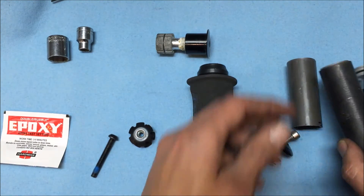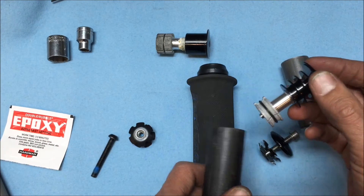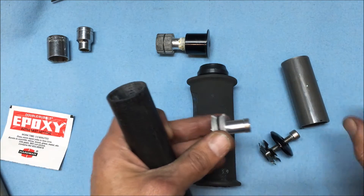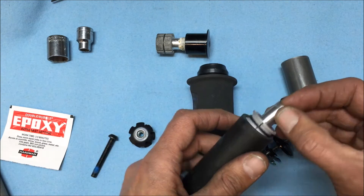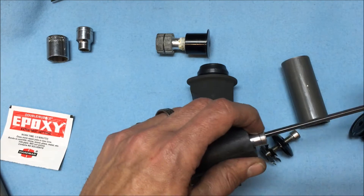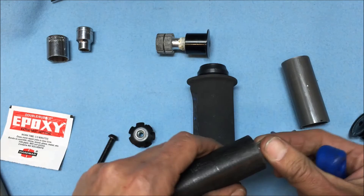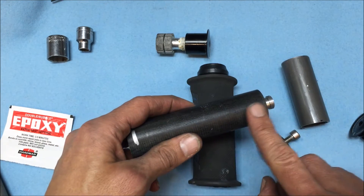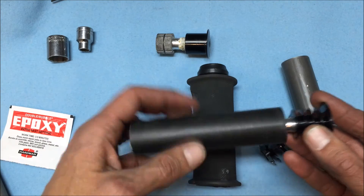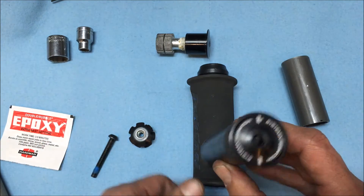Typically on a carbon fiber steerer tube you'll either glue or bond them in, or you'll use a compression plug — there's a bolt in the center and as you tighten it, it expands inside the fork to hold it sturdy. I've got this one installed kind of outward; it needs to go in further, but I put it in just to show how it goes into the steer tube.